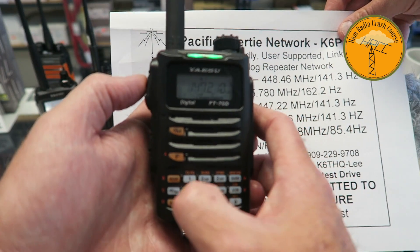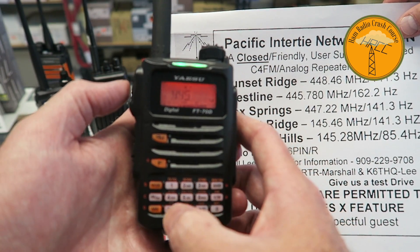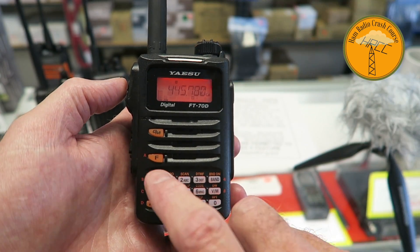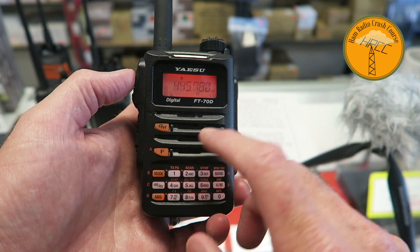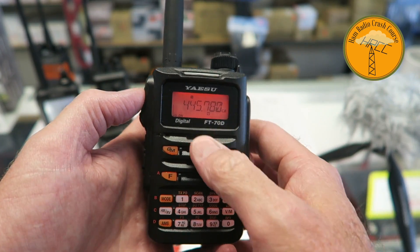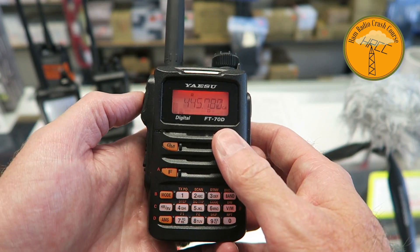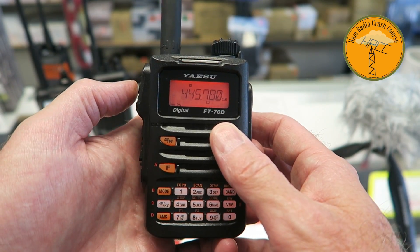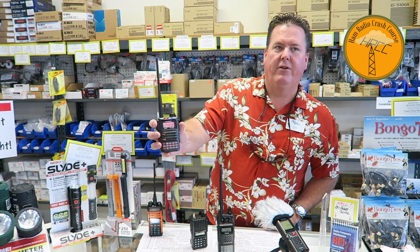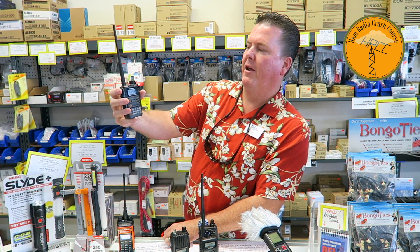That's the analog side — now the digital side is even easier. I go over to VFO, adjust the step to five kilohertz, then enter the frequency. I hit the Mode button and take it from FM to DN — digital narrow — to put it in digital mode. Now that it's in digital mode I can key it up and you'll see it lights up differently — it's red and blue. There's a little blue light.